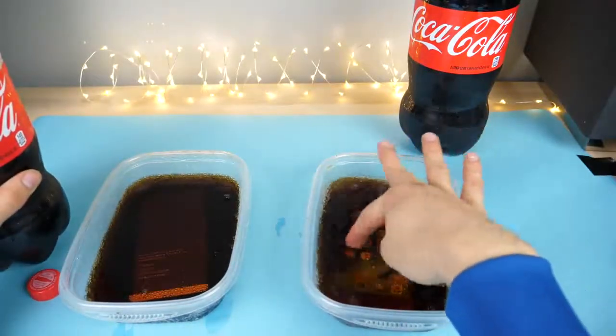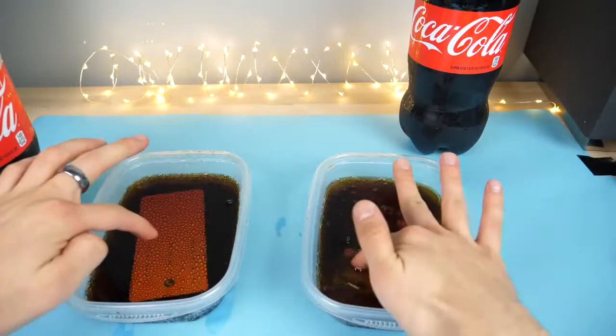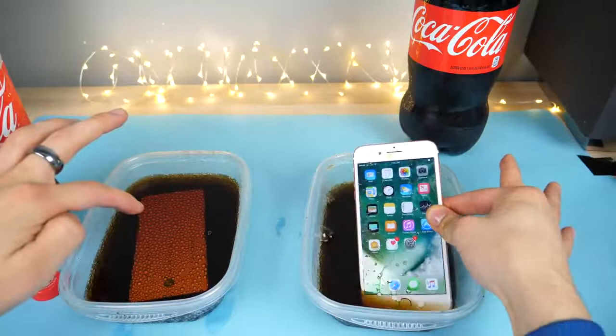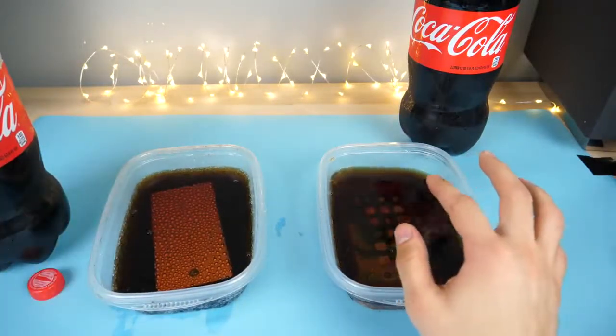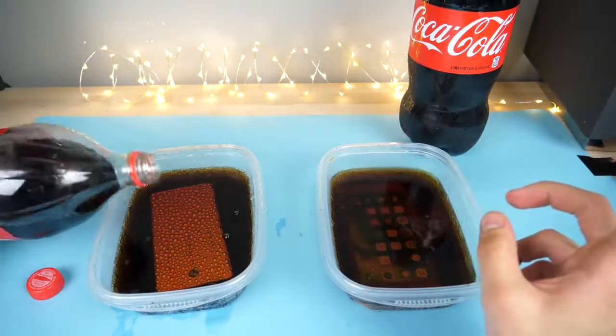It doesn't work in this either. The Galaxy is freaking out — it must be all the bubbles clicking everything. The iPhone seems all right. I'm going to go ahead and fill it all the way up, put some lids on, and put it in the freezer overnight.